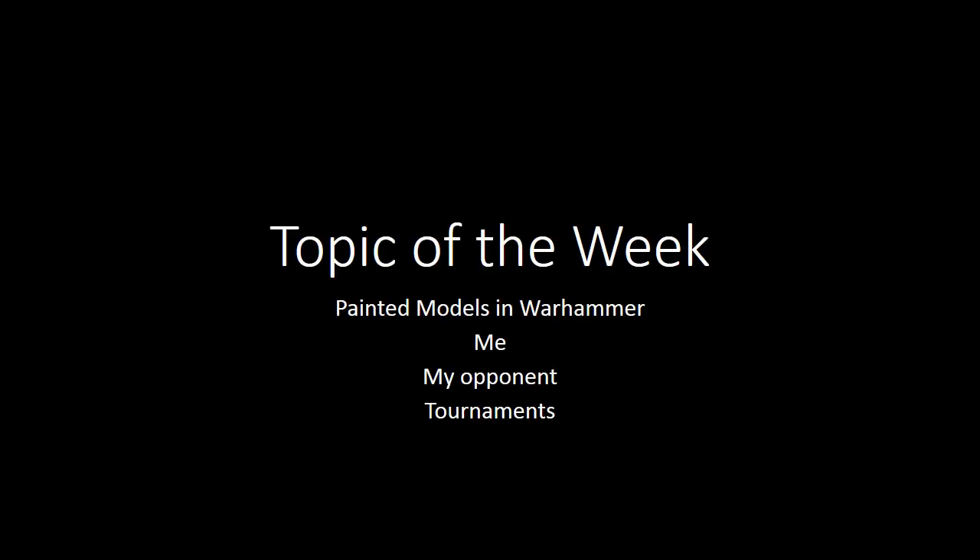G'day folks, it's Michael from Doom and Darkness bringing you another topic of the week, and it's painted models in Warhammer. Vince had three specific questions which I cannot remember, so I'll do my best to talk generically around them. He wanted to talk about painted models and my attitude to painting them, how I like to play them, my attitude towards my opponent with painted or unpainted models, and how painted or unpainted models fit into tournaments.